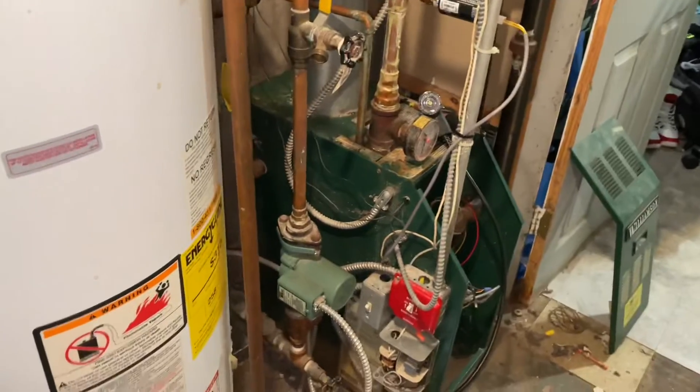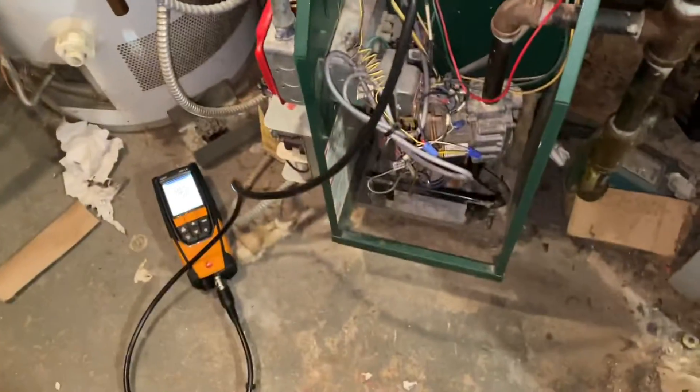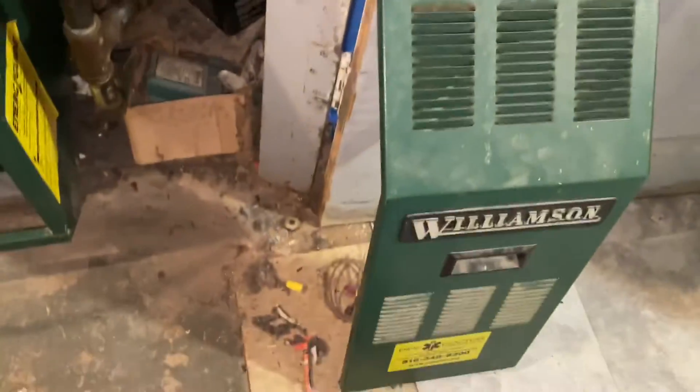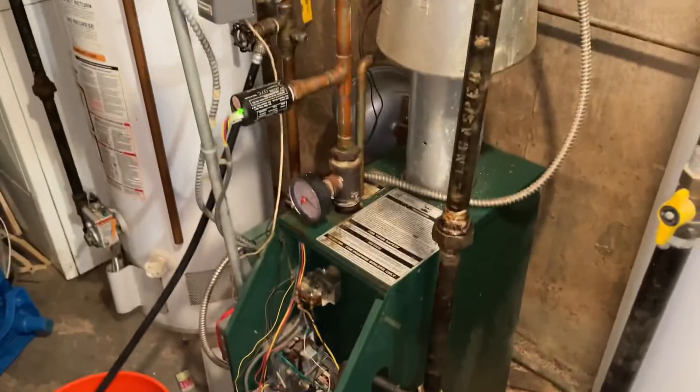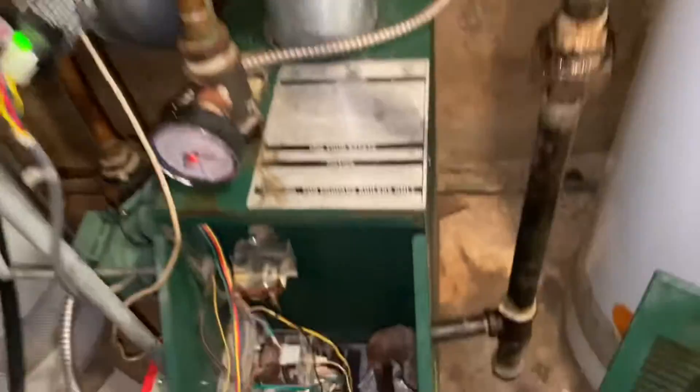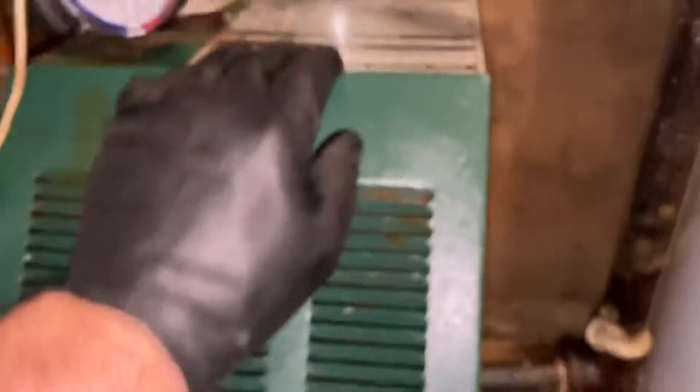Yeah, we're in Rosedale - family house, two boilers. Look, Kelvin just cleaned this one out, right? Look at it - filthy. Alright, look at mine - nice and clean. Take pride in your work guys, take pride in your work. Williamson. Is he back yet? Oh he's back, finally.